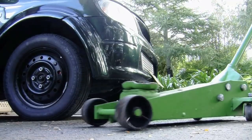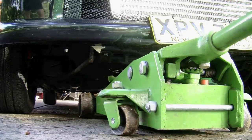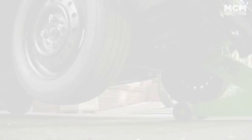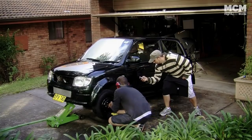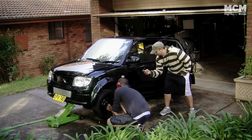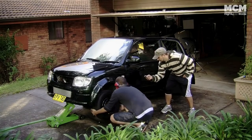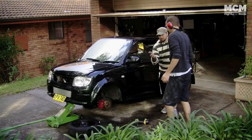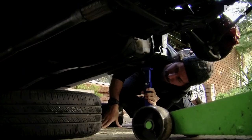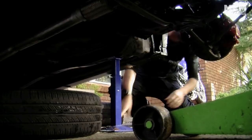First, jack up the car — and this time you actually have to jack up the car. Don't forget your axle stands. Can Martin take a wheel off within 10 seconds? We're about to find out. 7.4 seconds, Martin. Once you've got your car up on stands, you're ready to start undoing stuff.